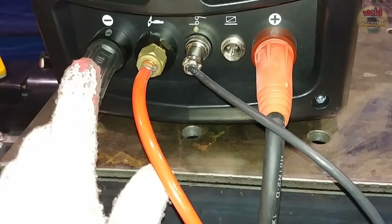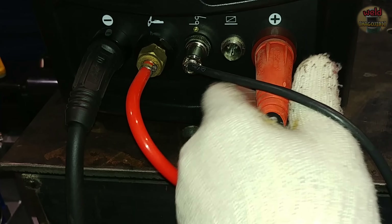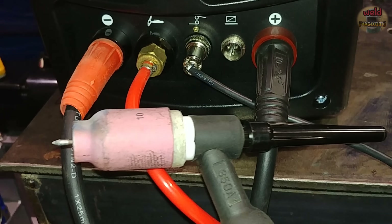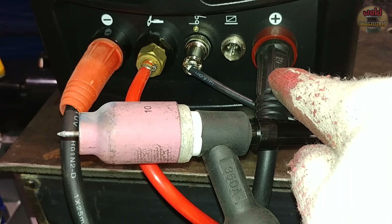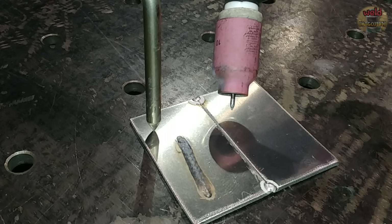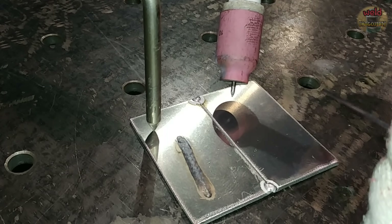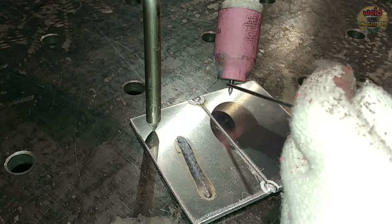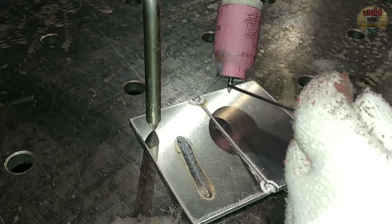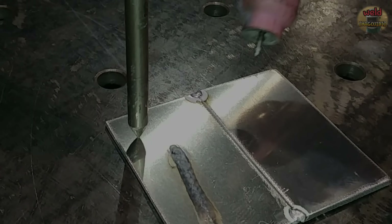Now let's switch the minus and plus — connecting the cable to the plus, making it DCEP. When welding with DCEP, the arc flows from the workpiece to the torch. So the arc attacks the torch and heat concentrates on it. The torch gets hot and the tungsten is quickly consumed. However, at the workpiece there is a cleaning effect — the oxide layer is removed.